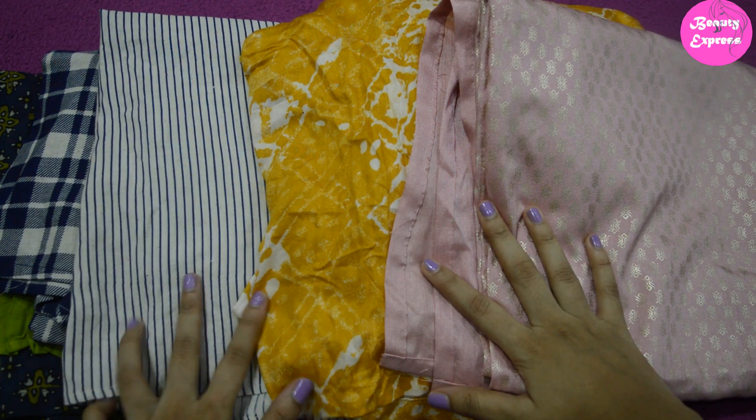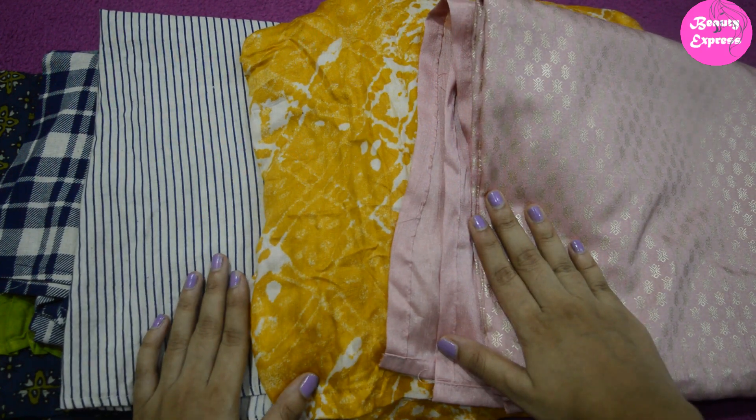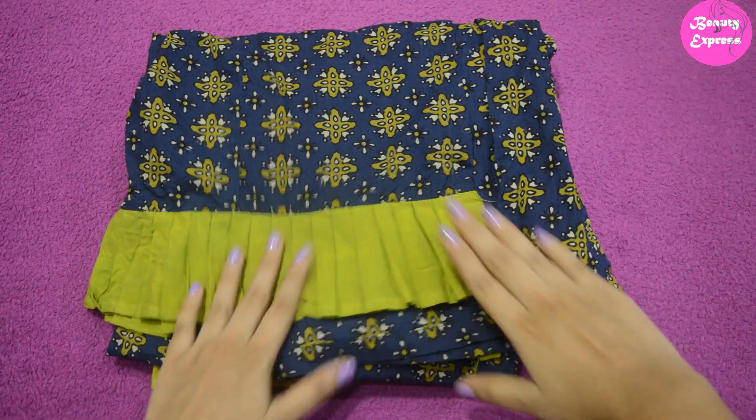Hey guys, welcome back to my channel. In this video I am going to share a kurti set haul from Flipkart. I have kurti sets from different brands like Libas, Zia, and Gabba Creations. Let's get started.